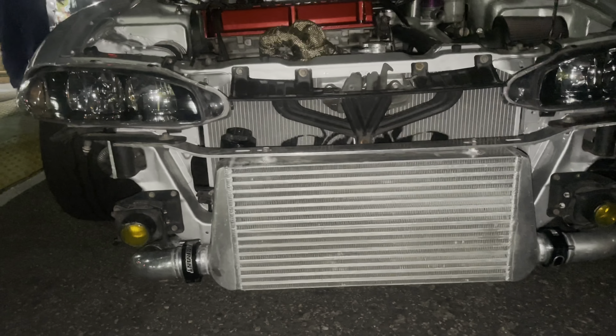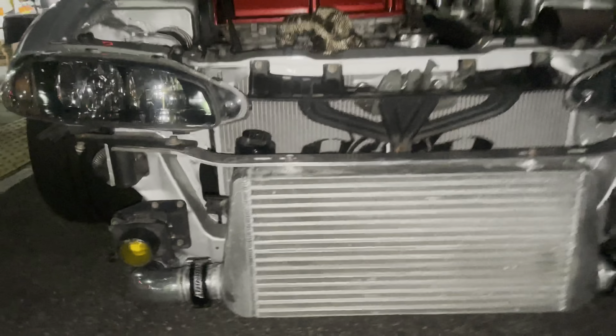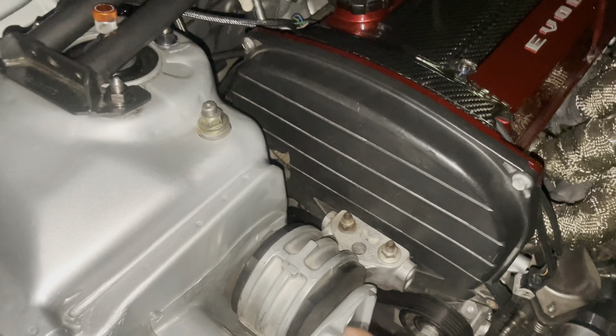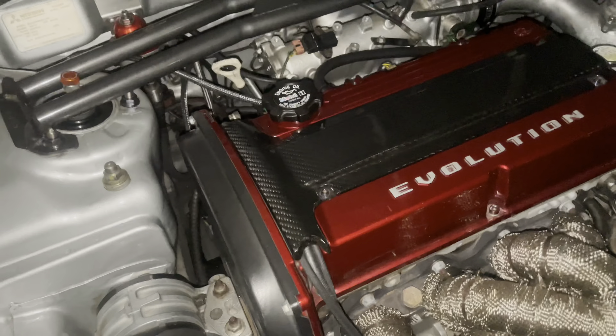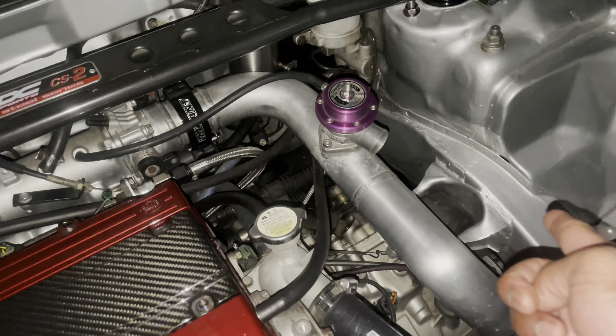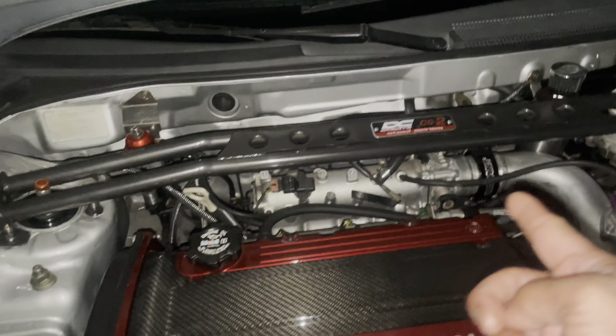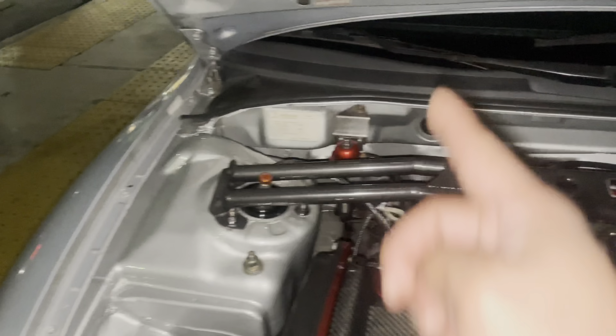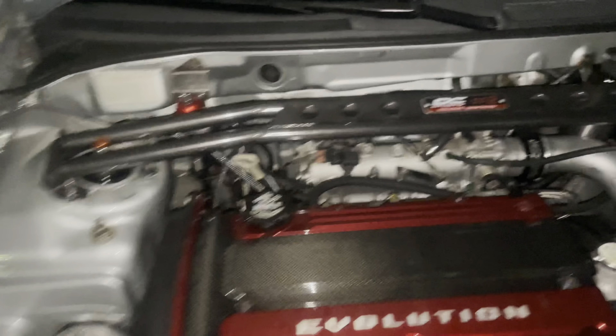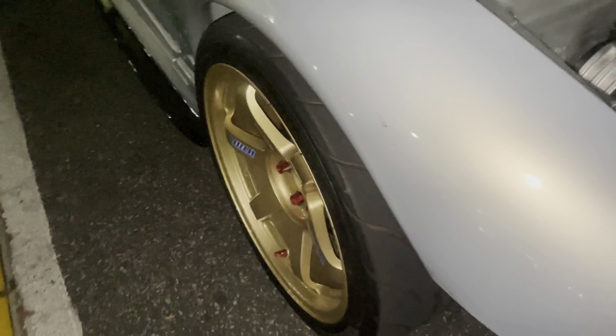Check out this intercooler — the car is missing a bumper. According to the owner, it's a direct bolt-on on one side, but they had to make some adjustments to fit the transmission side. This setup also features DC CS2 strut bars with a coilover system and Brembo brakes.